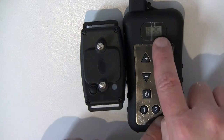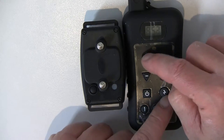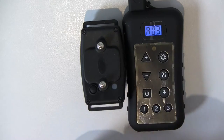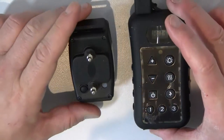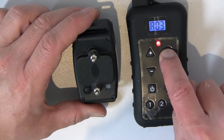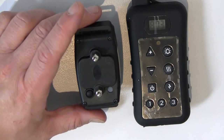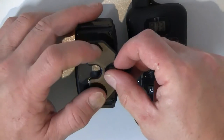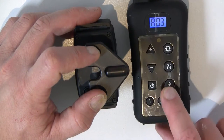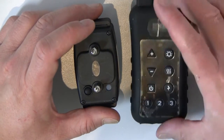The numbers are still running on the remote control, so you need to take it out of match programming mode by holding the two buttons together until the numbers stop running. Now to test: press the light button and you should get a blink; press the vibrate button and the collar should vibrate; put the test light bulb over the collar and press the zap button — you should see the orange light blink, indicating the collar is zapping. This collar is now matched to position one.